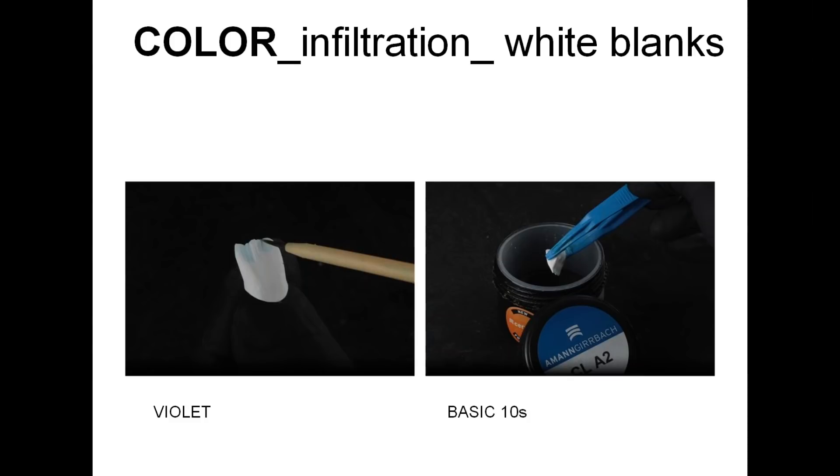Also with this step we can make a soft transition to the incisal part. Then we move on to immersion coloring — 10 seconds in 100% concentrated liquid in the matching shade. We prefer not to color the zirconia more than that, because with this procedure we have control, and we like to individualize crowns with stains and ceramics later on.